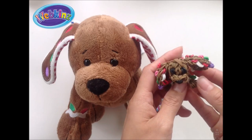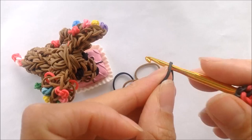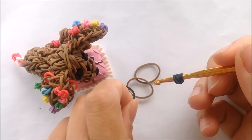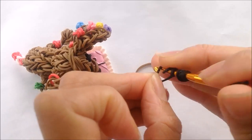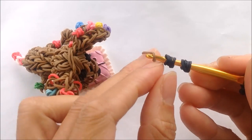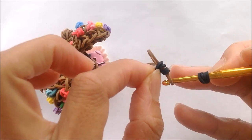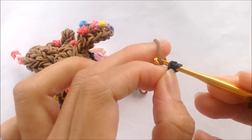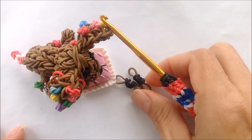Let's get started. Let's start by making the eyes and I'm going to use black, so I'm taking the single black, looping it four times on my hook, taking another single black, same thing, looping it four times on the hook. Taking my brown and getting the loops for our eye off of the hook and onto that single brown band and we'll do that for both eyes and set it aside to add to our body later.